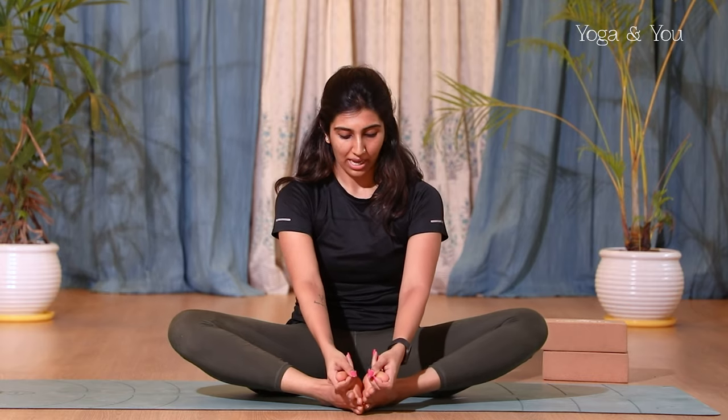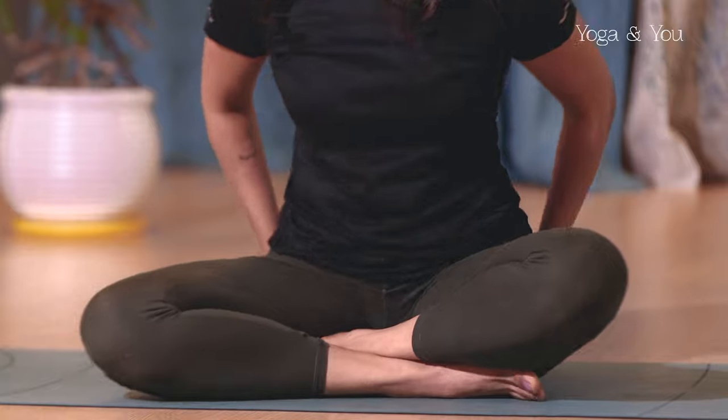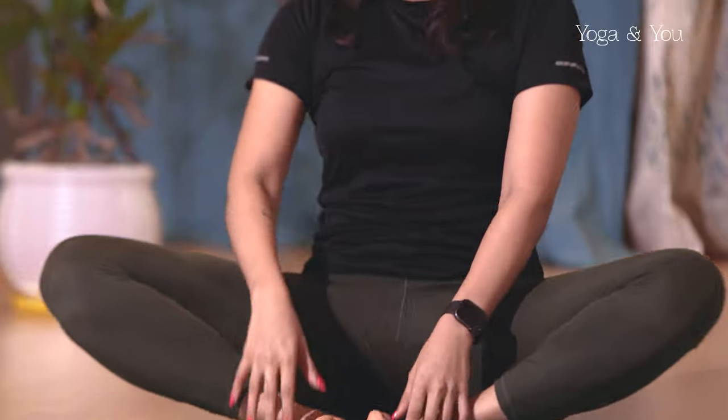Keep your heels close to the groin, the soles of your feet touching each other. If you'd like to do a three-finger grip on your big toes you can. Try to lengthen up first, tilt your pelvis forward, and try not to round your back. If this is happening, move your heels slightly away from you and see if you can grip your big toes and sit up a bit more. If you still feel you're rounding your back, sit up on a block to give your hips a little elevation, so you can keep the soles of the feet together, your spine nice and long, and allow your knees to drop and sink into the floor.